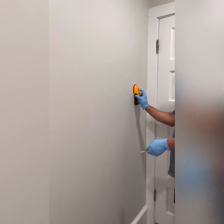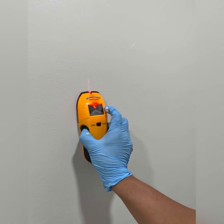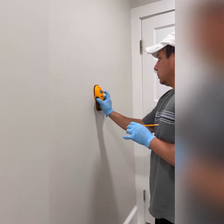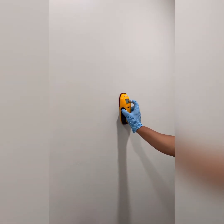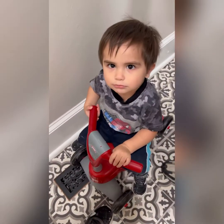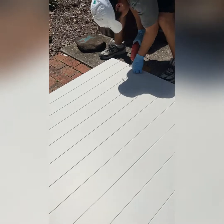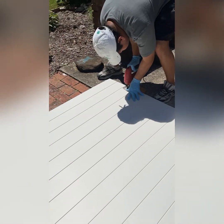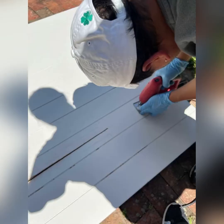We'll use our chalk to mark it off and then start trying to hang it. When using the stud finder, the machine should light up and beep when you run across a stud behind your drywall — this indicates where you need to apply your nails. Since the length of the wall didn't measure up exactly with the length of our shiplap, we had to cut it to fit. My husband used a jigsaw to cut it to fit behind the door.